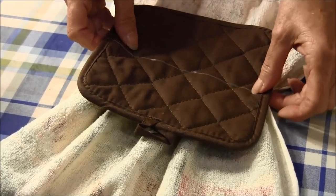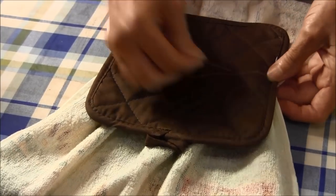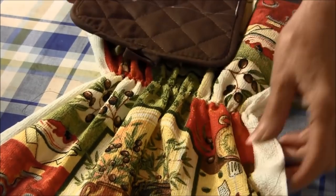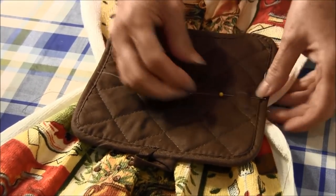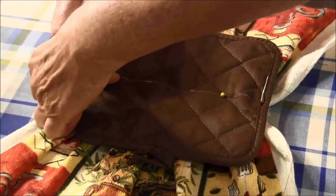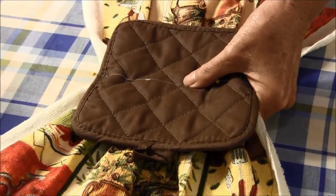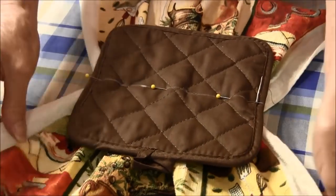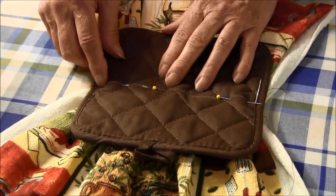We're going to place the potholder right on top where the gathering lines are and pin it in place. We need to have the right side up on the potholder — see, now we can pin it in place, right side up on the towel. I'm going to go back over to the sewing machine and sew along this line using a regular standard sewing stitch.